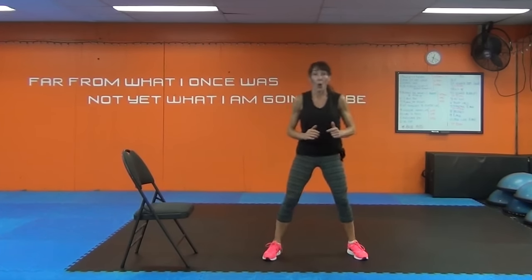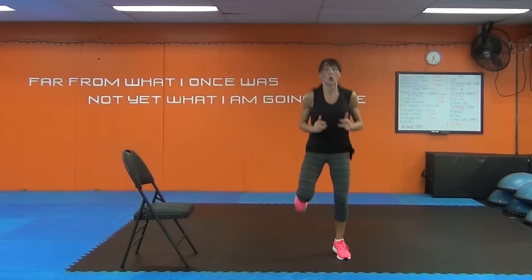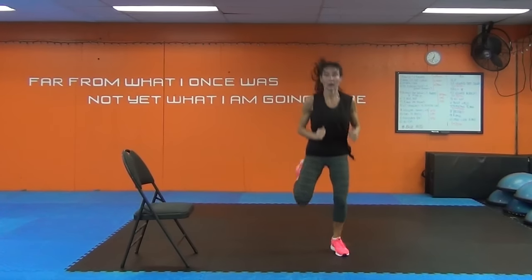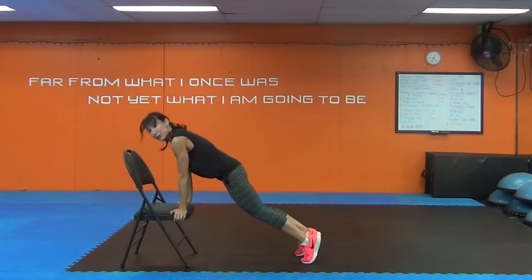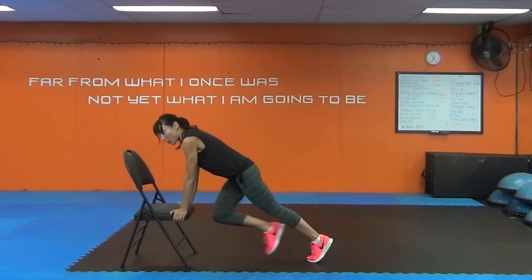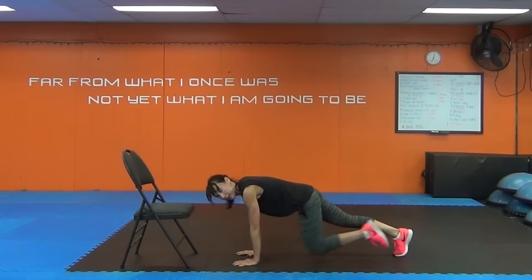We're going to do those butt kicks I warned about during the warm-up. You can do this low impact, or pump up the intensity and bring the heels up. We're using the chair for our final move — a really good core move called a mountain climber. Hold on to the seat of your chair, chest right over the chair, bum is down so you're in a plank. Draw the left knee to the chest, straighten it, now the right knee, and keep alternating. More advanced people can go right down onto the floor.